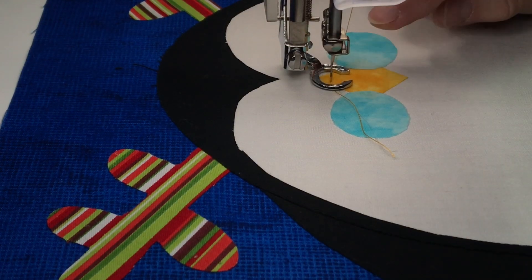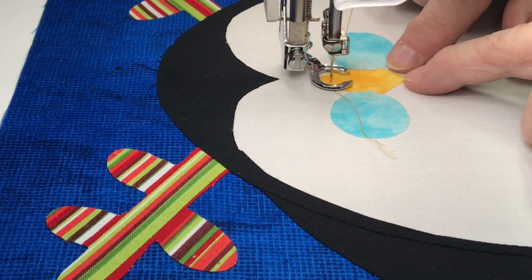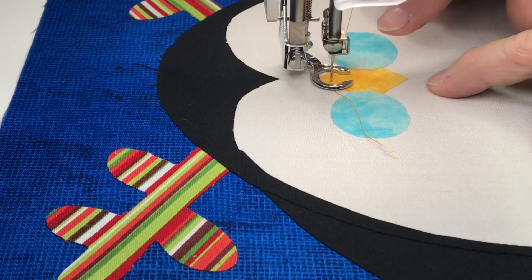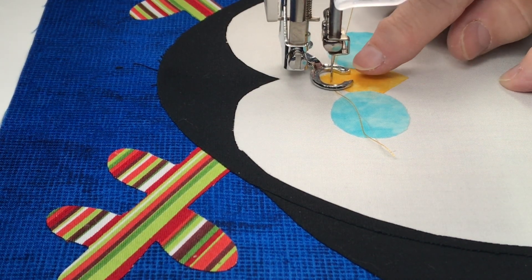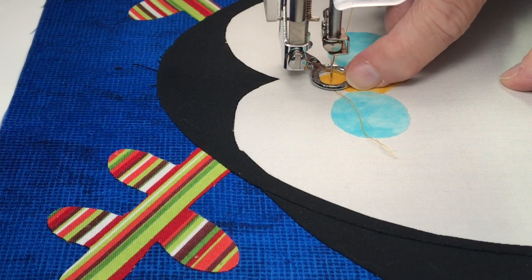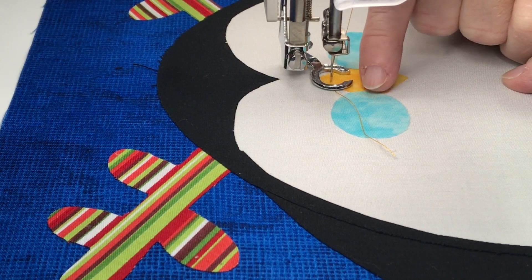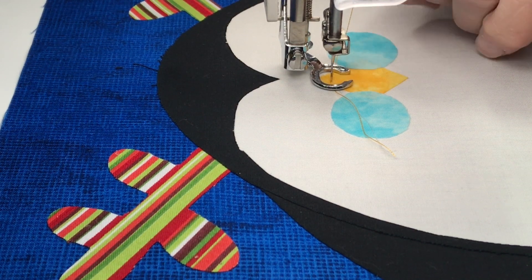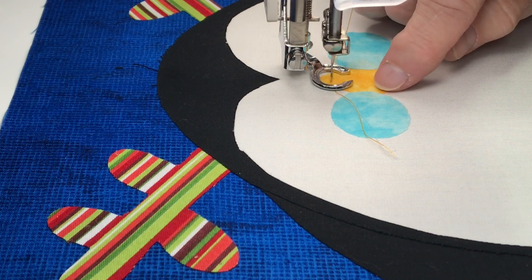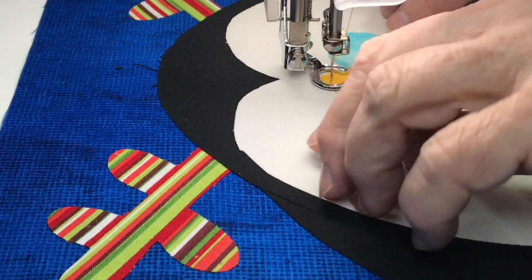Looks pretty good to me. I'm going to do the beak first, and my rule of thumb is I work on whatever is below. This is below the eyes so I'm going to do it first. The reason being, when I come down I'm going to go up close against the blue eye. When I get ready to use the blue — if I want to use the quilting stitch — it'll cover that. Otherwise you'd have to stop at the corner and start again. I've already done the other one like that.